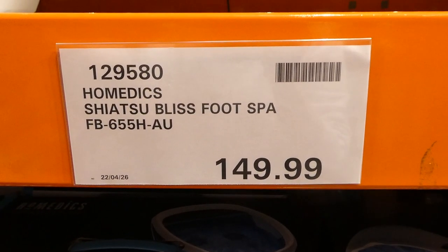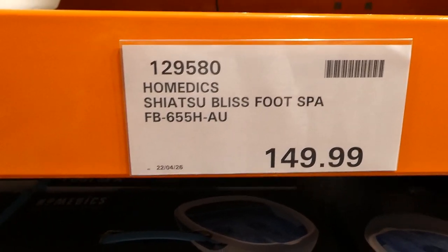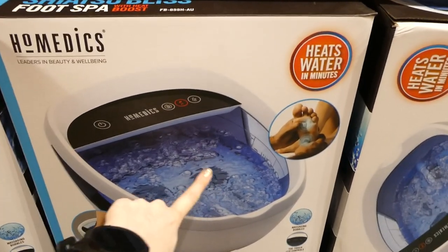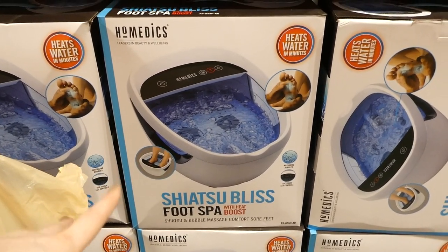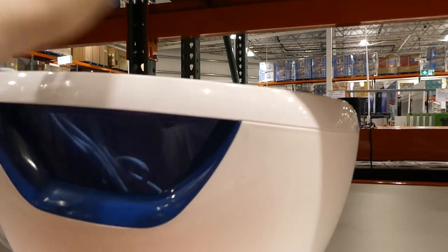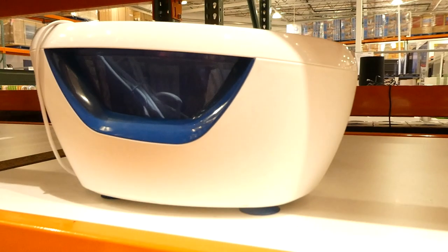Some great ideas for Mother's Day would be the Home Eddix Shiatsu Bliss Foot Spa, which is $150. It does a Shiatsu massage with little rollers inside, and it also has bubbles for sore feet, plus a heat boost. It's quite deep, so it won't spill out unless you really overfill it — it does have a max line. And those are the massagers. I want that, it would be so much fun.